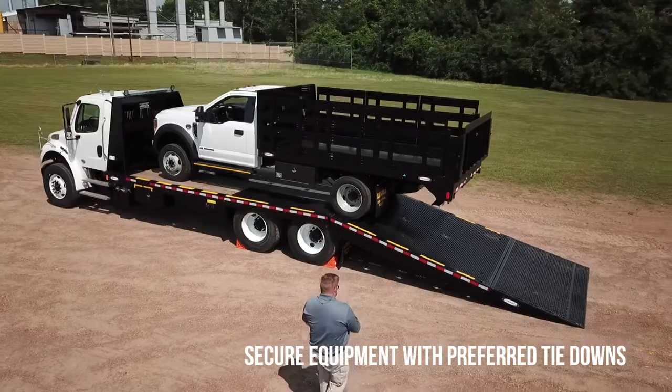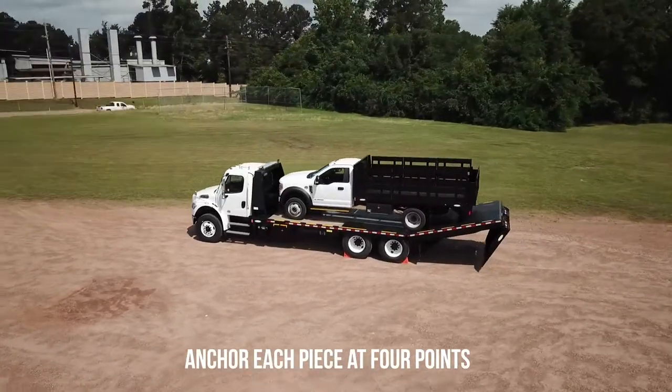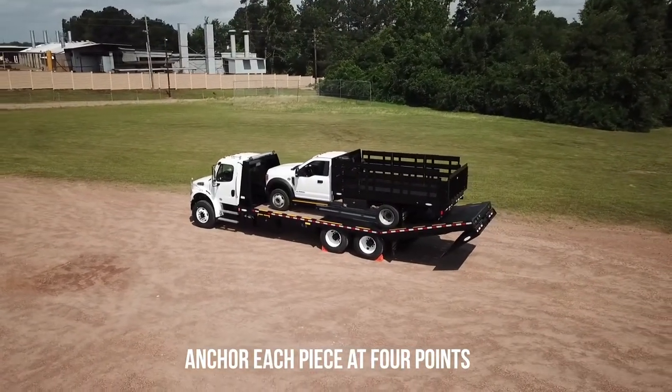Secure equipment with preferred tie downs. Be sure each piece is anchored at four points to secure properly.